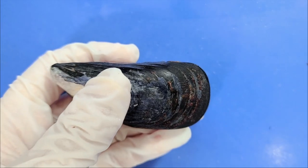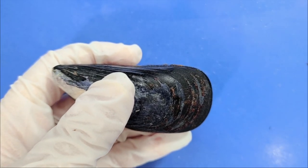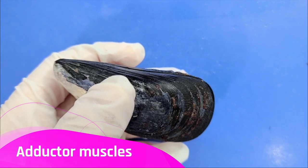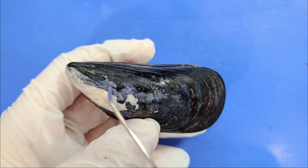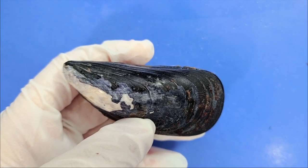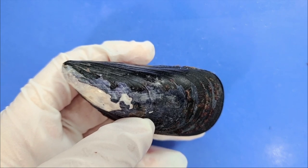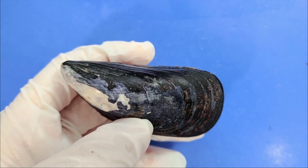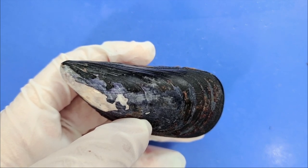Now I'm going to pry open the mussel, and for that I'll have to cut through some tough muscles called adductor muscles. Mussels have two of these, one on each side. Adductor muscles allow mussels to open and close their shells. Mussels typically close their shells tightly when they are exposed to air, low water levels, or predators.